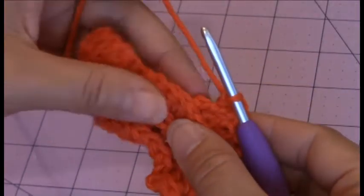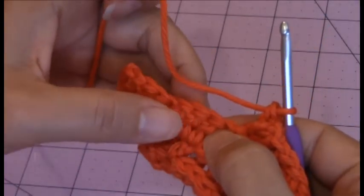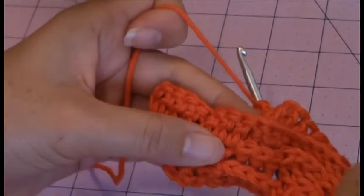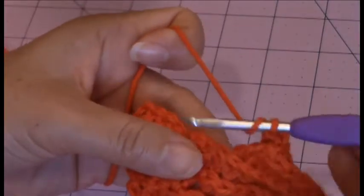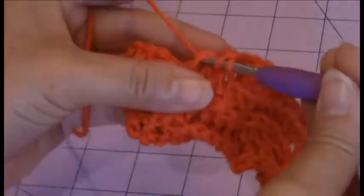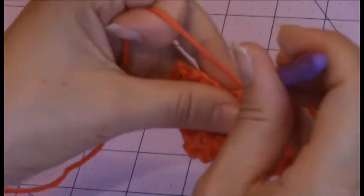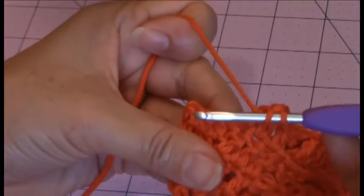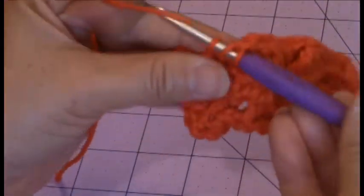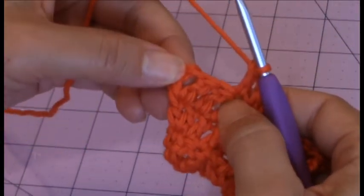So go ahead and turn your work so that the wrong side is facing you. And then you're going to find those remaining stitches. I have 1, 2, 3, 4, 5, 6, 7, 8 remaining stitches left. Now you're going to make 1 double crochet into the next 5 stitches.